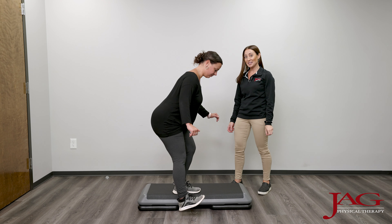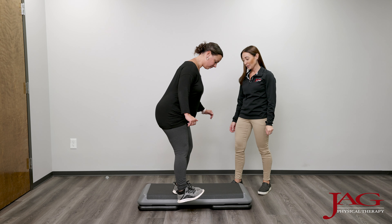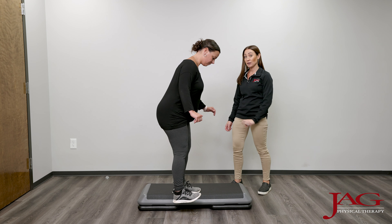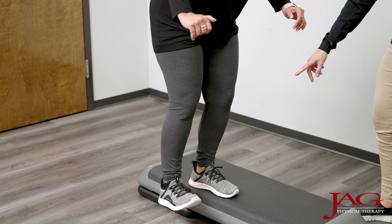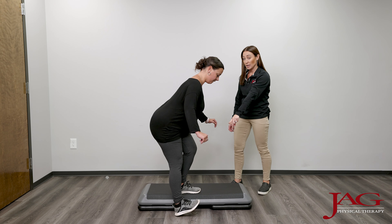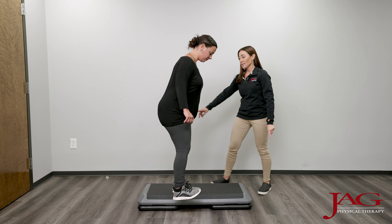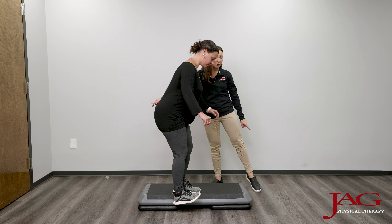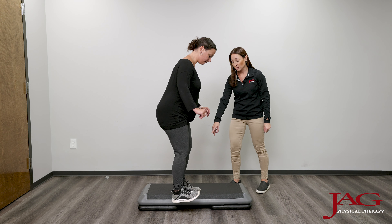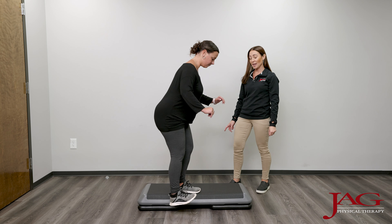Here, Danielle is doing a lateral dip. In this exercise, we are working lateral hip, knee, and ankle stabilizers. The goal with this exercise is to make sure that the knee is not collapsing inward over her foot and that her hips are staying back and chest is staying up. This will help to activate the lateral muscles on the outside of the ankle.